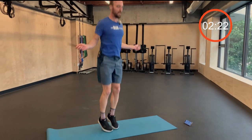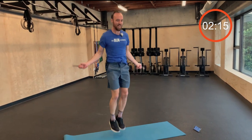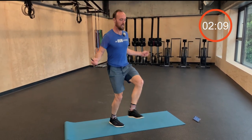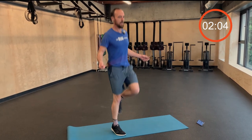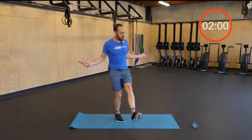If you really want to get fancy, try some crossovers — give yourself a big hug each time and back to regular jumping. Get you warmed up real quick.